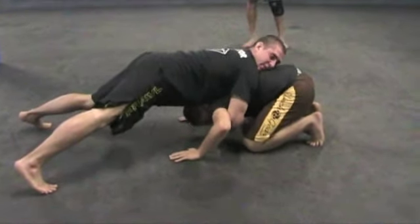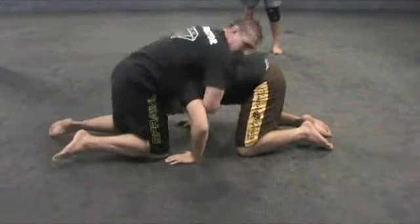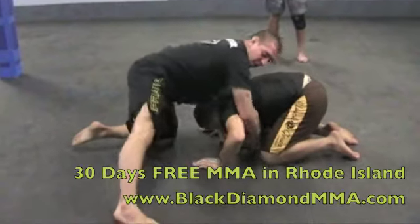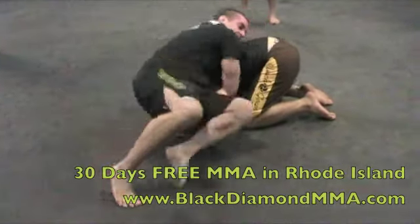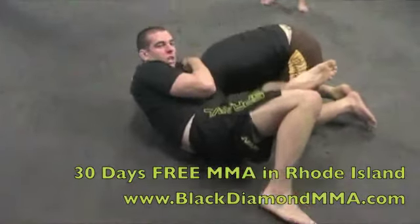Now I'm going to open to my tiptoes. On the same side as the arm I have trapped, I'm going to post my leg out at a 45-degree angle. I post my leg out and use it as a pivot point between my foot and my chest, pivot this leg through, off my hip, making sure my shoulder is folded forward the whole time.